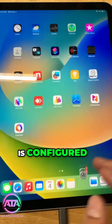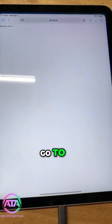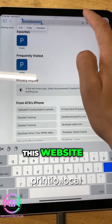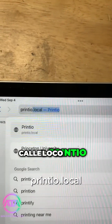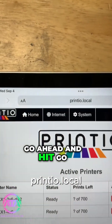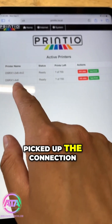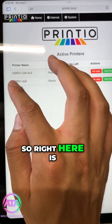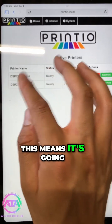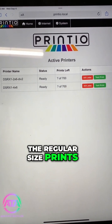The next step is to test the print. We're going to go to this website called printio.loko — go ahead and hit go. Right here we can see it has picked up the connection to the printer. It's going to tell you exactly what printer you have; right here it shows the RX1 2x6, which means it will cut the strips for 2x6 and cut regular 4x6 size prints.